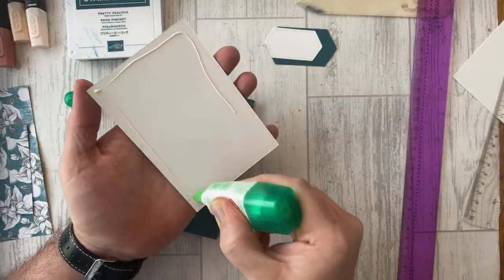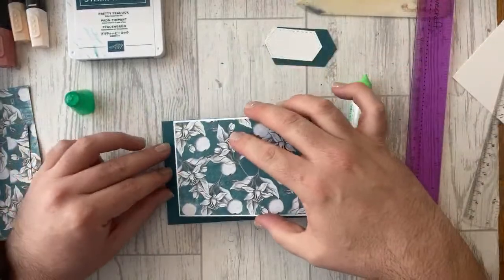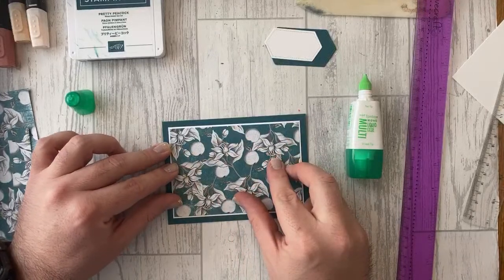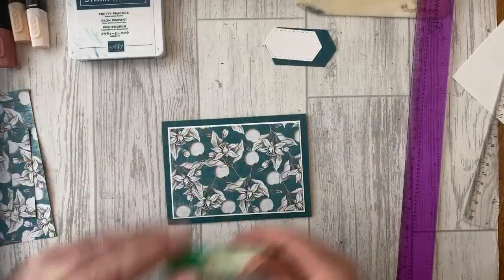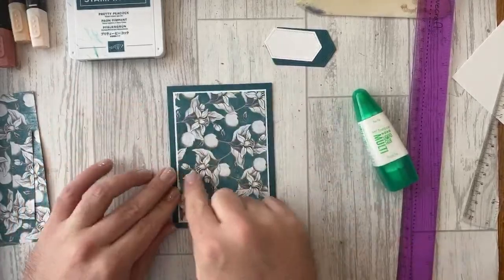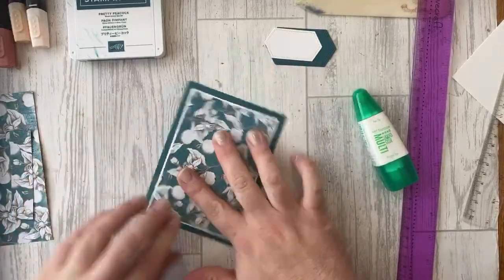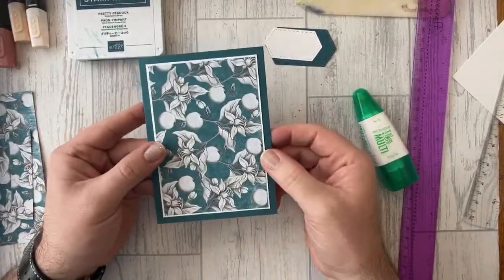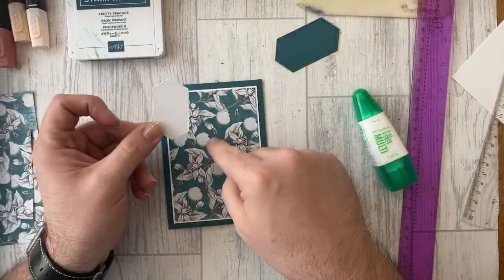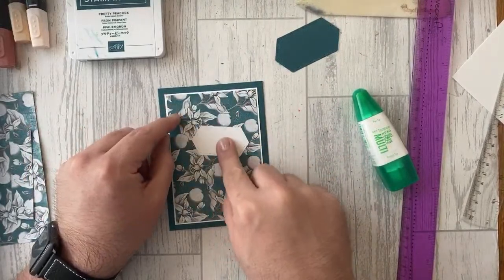I wanted to use a color for the layer, but because Pretty Peacock is quite a dark color and there's a lot of it in here, using Whisper White as your layer is something you don't really do that often — but it works really well because there's white in the actual design. So it's a very two-tone card. Don't be scared to use white as your layer.